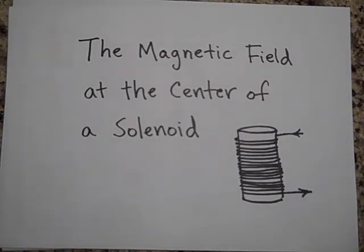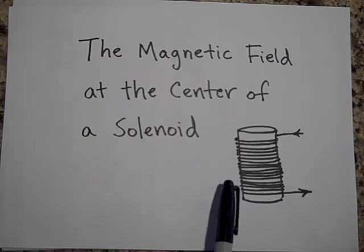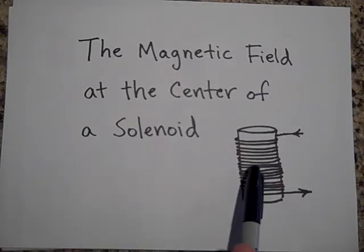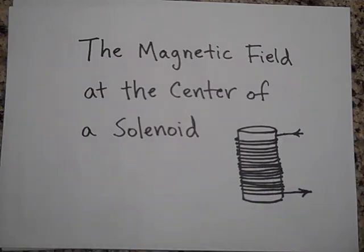I'd like to tell you about the magnetic field at the center of a solenoid. A solenoid is a tube that has a bunch of wire wrapped around it with a current flowing through it. When you put a current through there, there is going to be a very strong magnetic field at the center, and we'd like to derive an equation that tells us just how strong that field will be. As you might guess, it's going to depend on how much current we put through and how many wires we have.